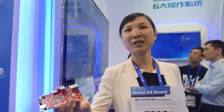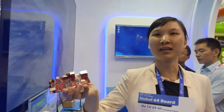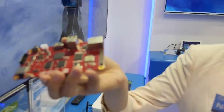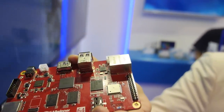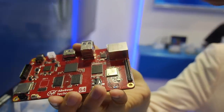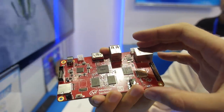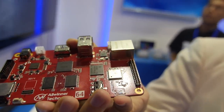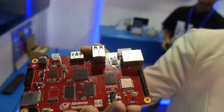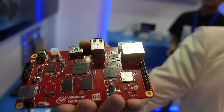We are Allwinner. Hello everybody, welcome to Allwinner. Here I would like to introduce Allwinner's first 64-bit chip set. This is the first time we show the H64 development board. It is also the first development board based on 64-bit chips in China mainland.